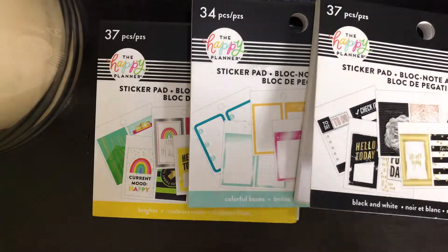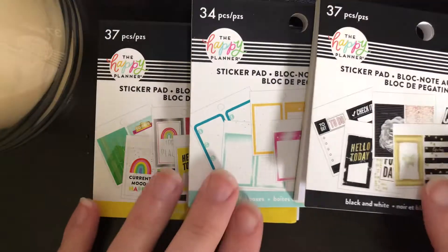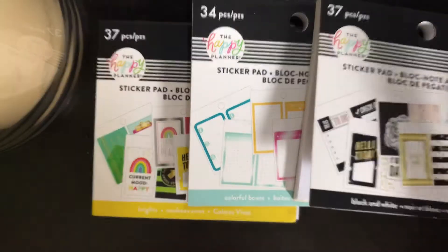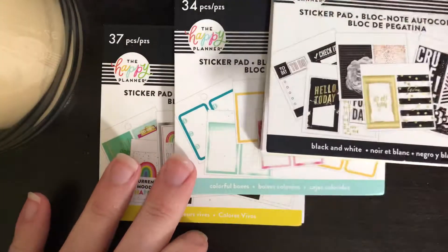Hey guys, welcome back! Just gonna do a quick flip through of all of these new sticker pads from Michaels. I know I'm a little bit late on getting these flip throughs out — my store was very slow on getting them due to the hurricane that hit North Carolina. The shipment was actually delayed a week, so I didn't get these until Wednesday afternoon. Should be a super quick video, not very much to go through.